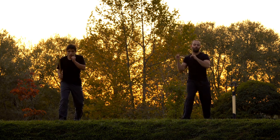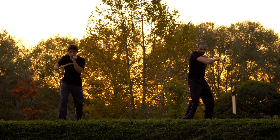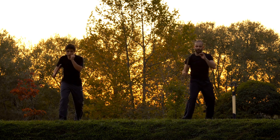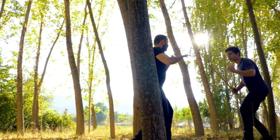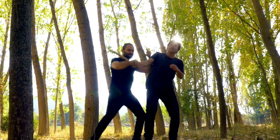Empty Hand Techniques: In addition to weapon-based training, Arnas includes empty hand techniques for self-defense. These techniques incorporate striking, joint locks, throws, and grappling maneuvers. The principles and movements learned with weapons can often be applied to unarmed combat as well.